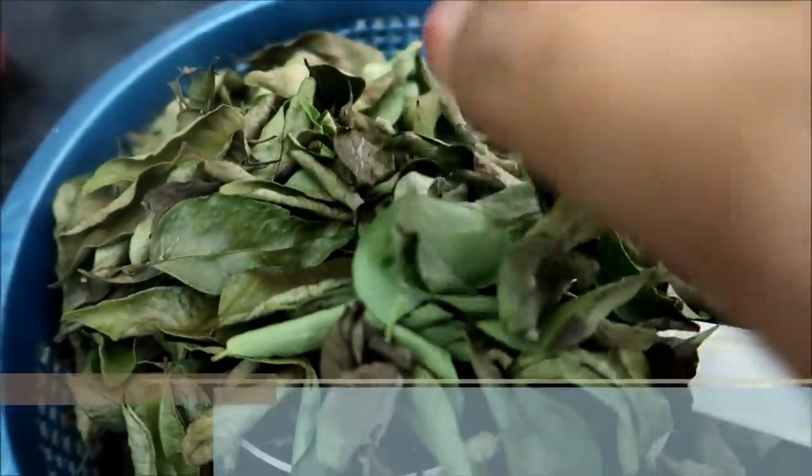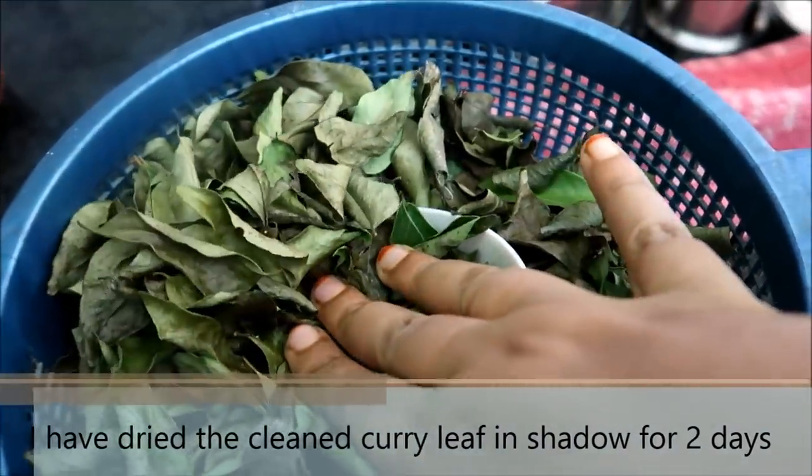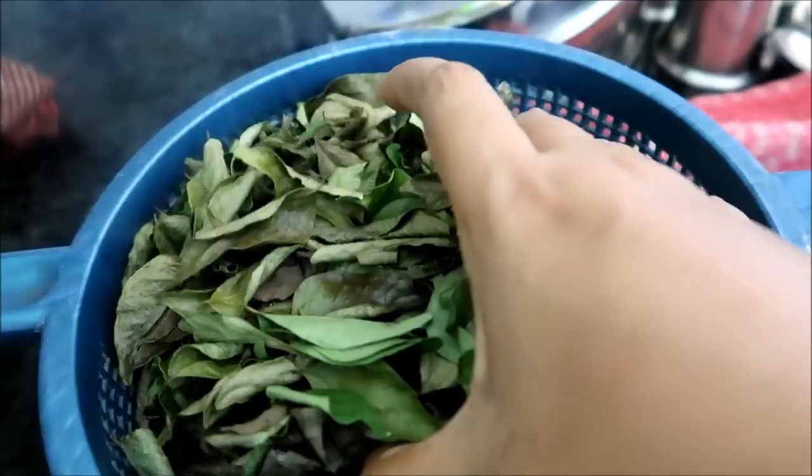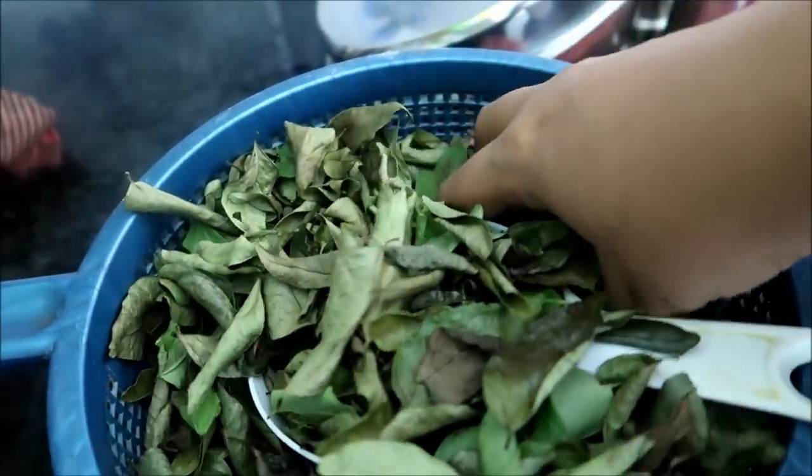I will do it. The meat is not good. The meat is washed. It's not good. It's good to use the meat. If you are looking for two days,